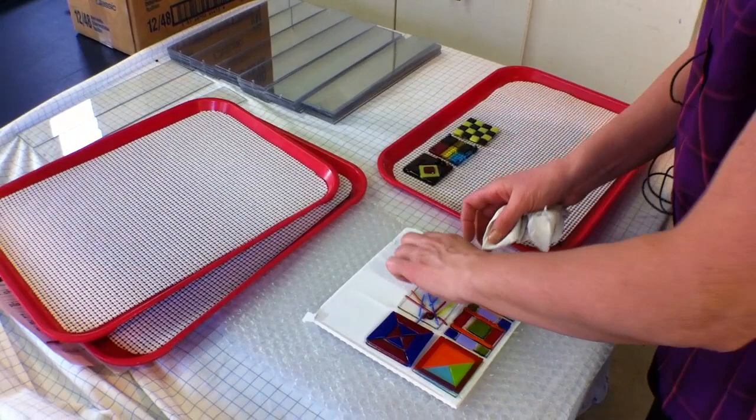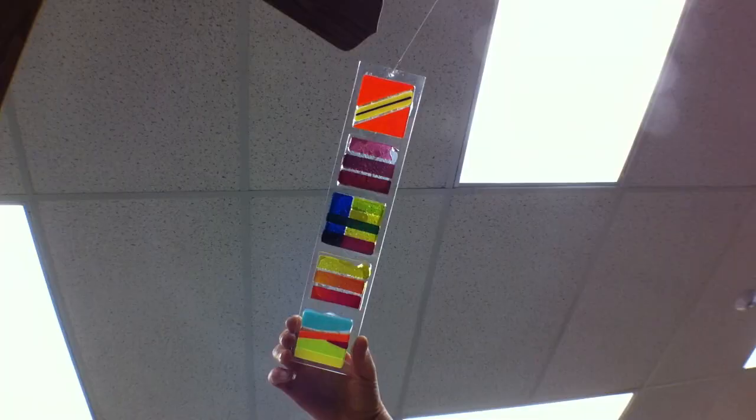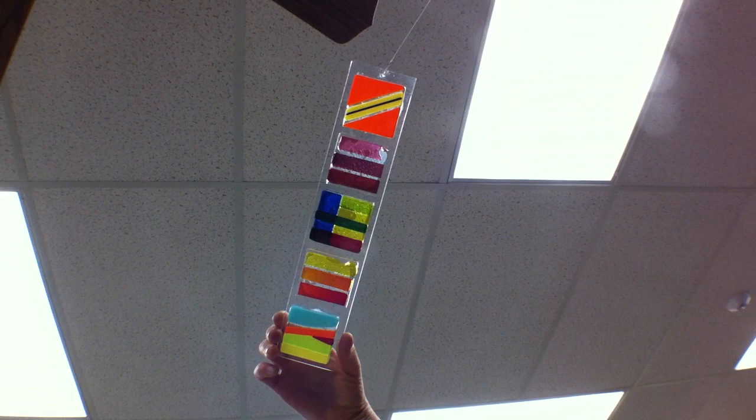After the pieces are fired, I will assemble them onto Lexan sheets, and each Lexan sheet is about 2½ by 12 inches long. We'll have five pieces on the sheet, and I'll get a color balance when all the pieces are put together and arrange them. This will give you a feel of how the light transmits through the glass. We have some glass that's more opaque and some glass that's more translucent that the students are working with.